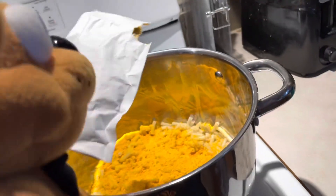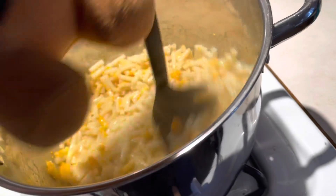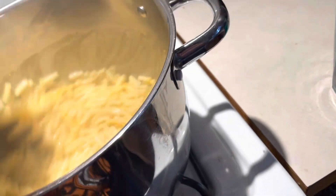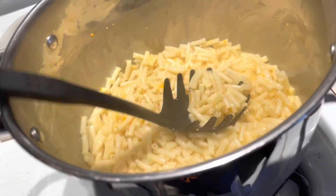Cameraman, thank you for holding the camera for me this whole time. You're welcome. Okay, and now we will mix it. I would much rather be watching SML right now than cooking.